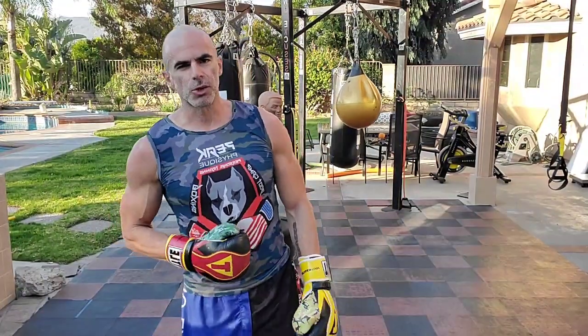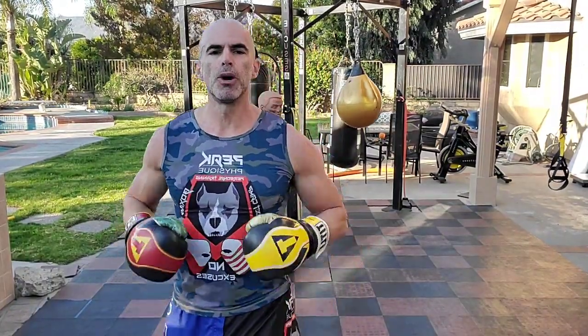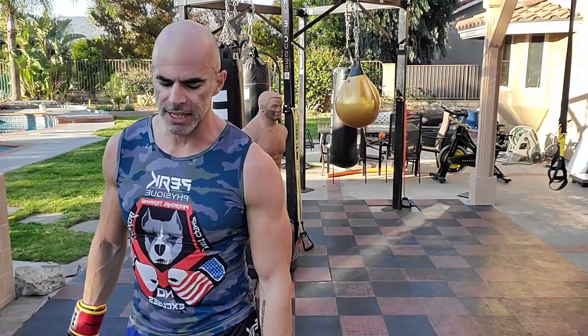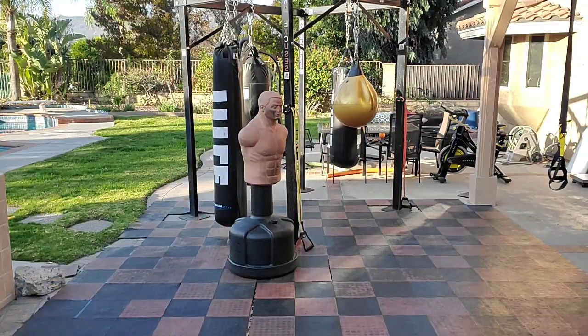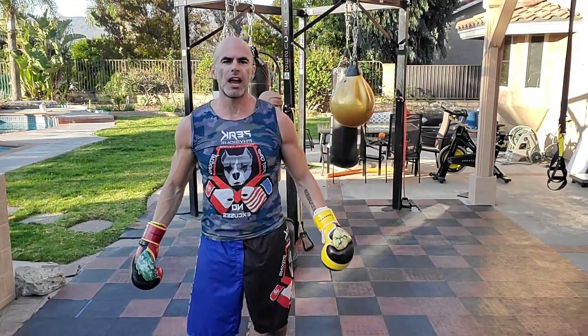Alright, we're going to go — check it out: squat thrust, two push-ups, two punches, stand back up. So in the plank position you'll hit your two punches. Squat thrust, two push, two punch, jump in, stand up. We want fast pace here — fast pace exercise. Got it? I'll show you in the air and on the bag.